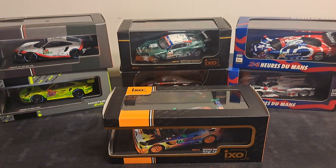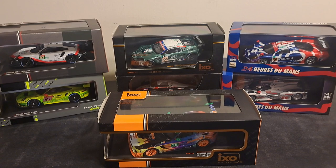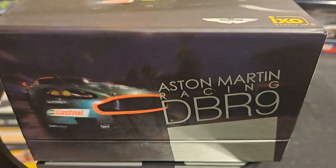However, I did make this recent acquisition literally just yesterday. I got it, and it is one of the coolest packages that I've ever seen an IXO model car in before. Let me show it to you now.